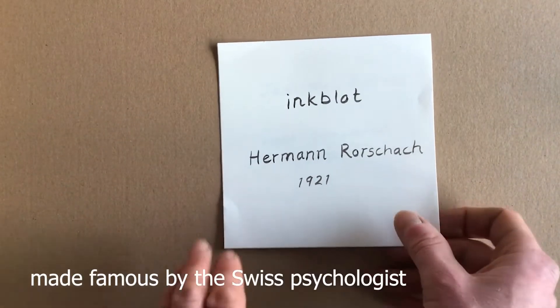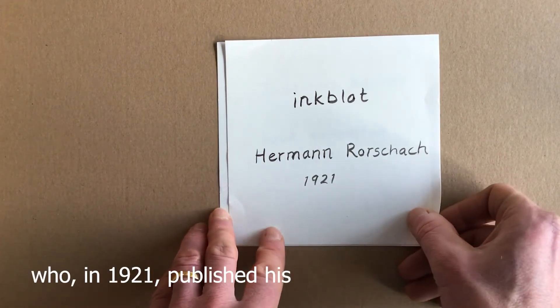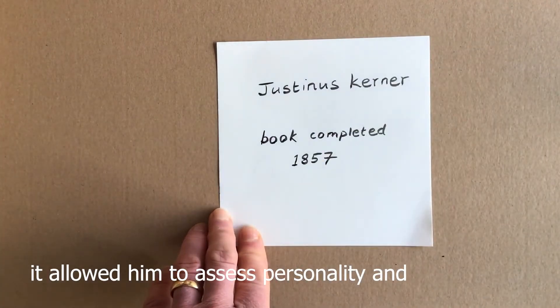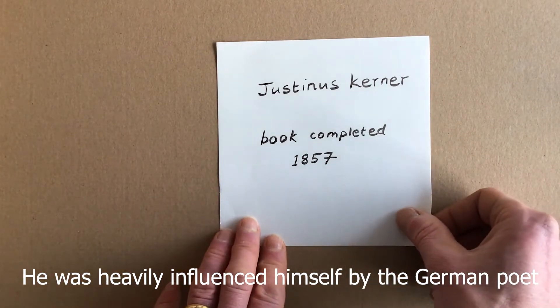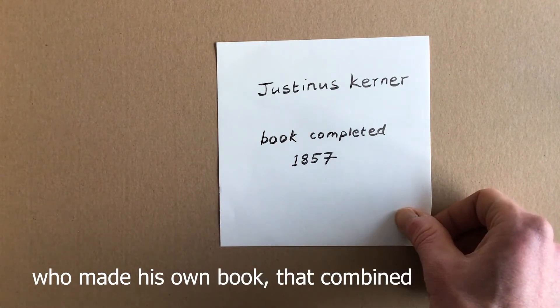Klexography is better known by the word inkblot, made famous by the Swiss psychologist Hermann Rorschach, who in 1921 published his Rorschach inkblot tests that allowed him to assess personality and emotional functioning in patients. He was heavily influenced by the German poet and medical writer Justine Koerner, who made his own book combining images, text, and poetry.